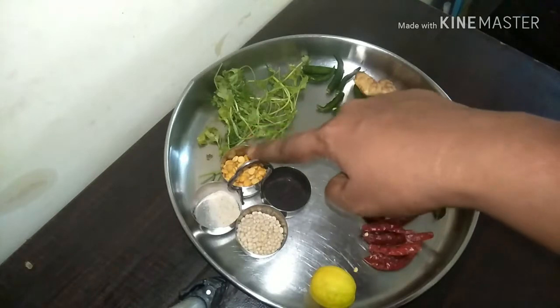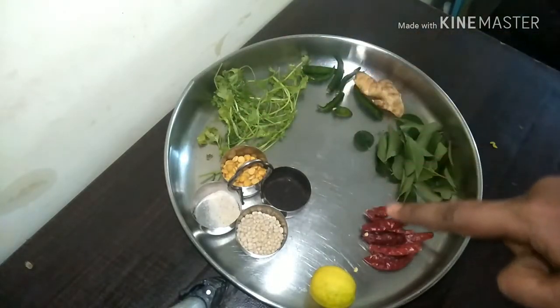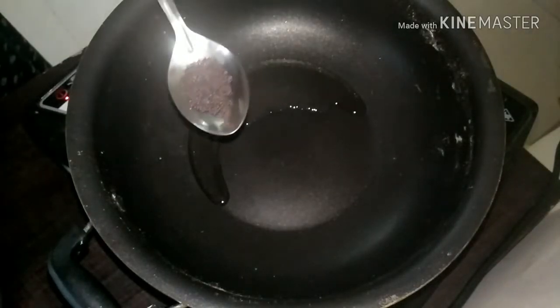These are the ingredients we are going to use to temper our sevai: coriander leaves, green chilies, ginger, curry leaves, red chilies, lemon, mustard seeds, urad dal, chana dal, and some ghee.